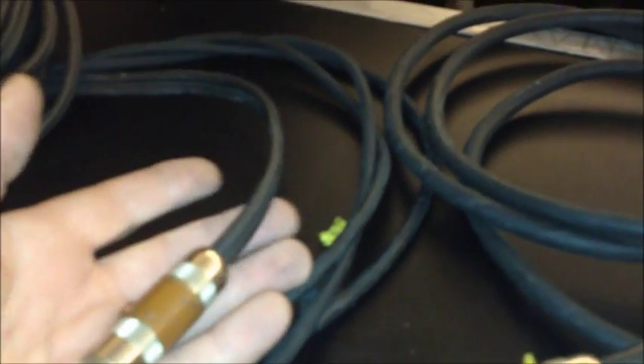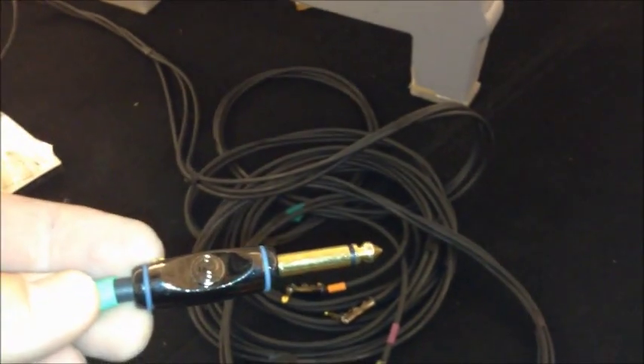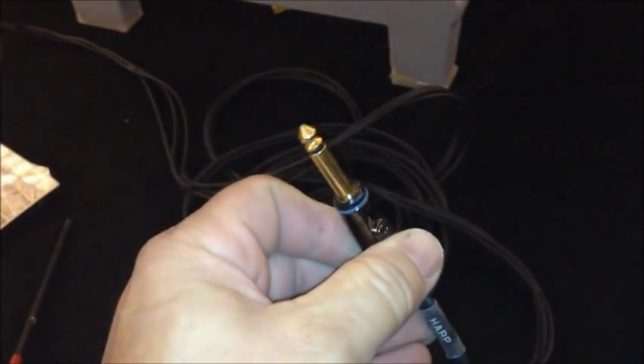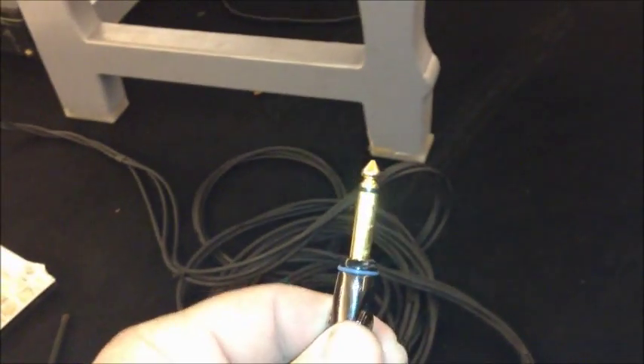This video is for beginner stagehands. As a beginner, you need to know what some of these cables are. Backline refers to the amps and basically the band gear, so if you're going to be working on a backline you need to know what cables are called. This connector here is called a quarter-inch cable, also known as a guitar cable or guitar cord — cord spelled C-O-R-D.